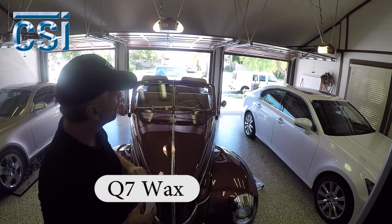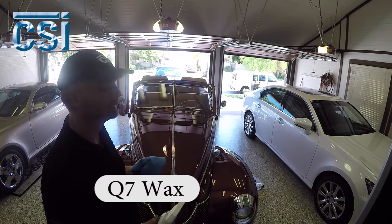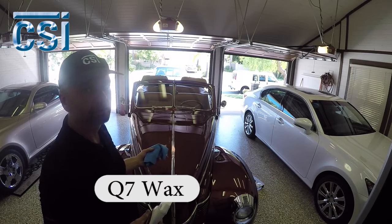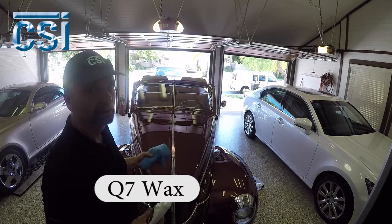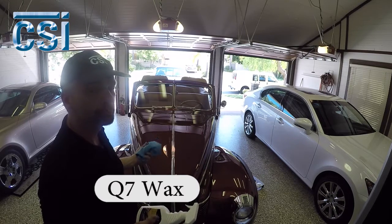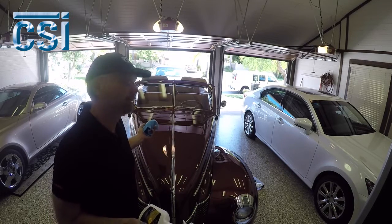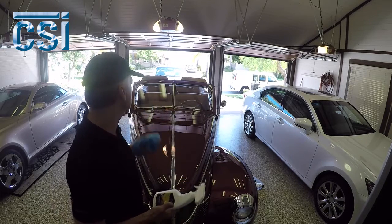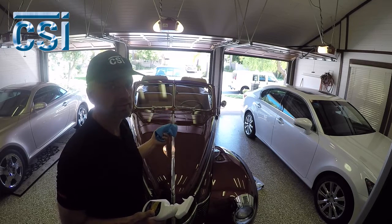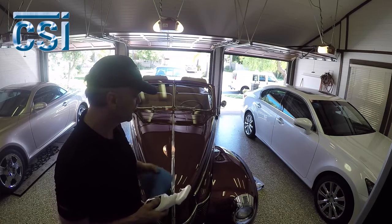I'm going to apply a coat of wax over the whole entire car, let it dry, and then take it off with two dry microfiber towels — one to take off the major residue, and then the second to clean up any smudge marks I might have missed. This product, Q7 wax, works in direct sun too. It's about 75 to 80 degrees here in California — beautiful day. Could do it in the sun just as easy, but it's a little easier to shoot this video doing it in here.